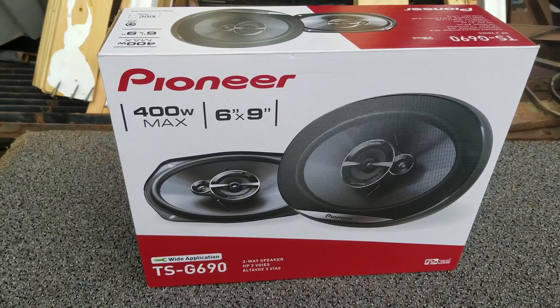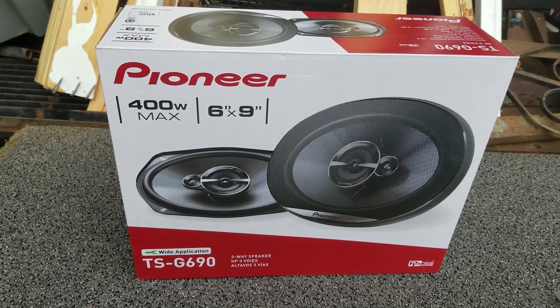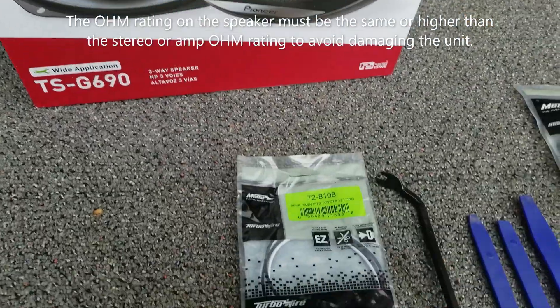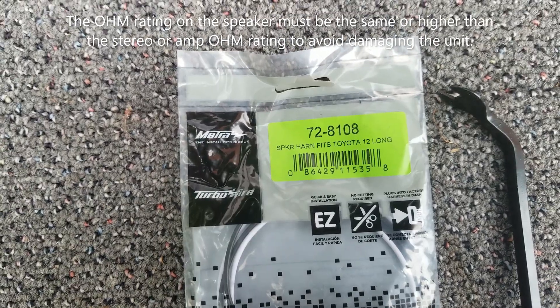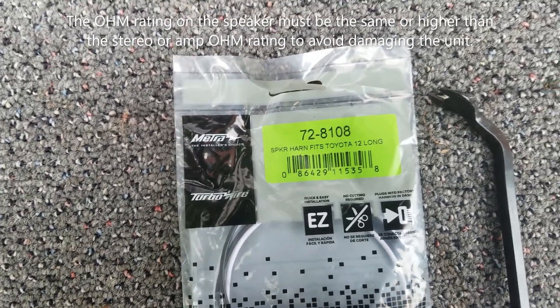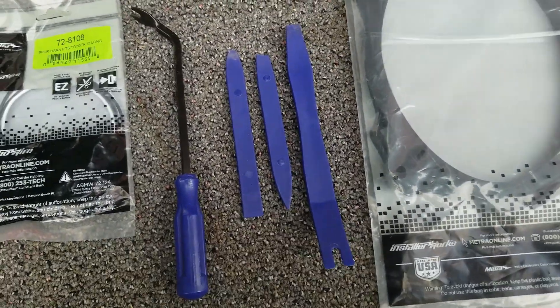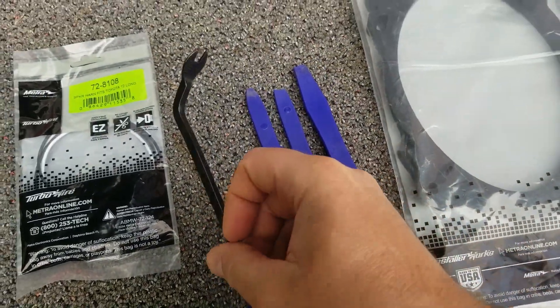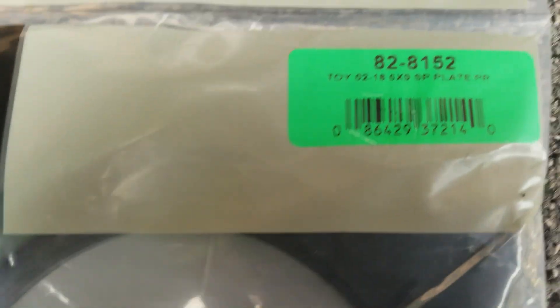Here are some of the things we're gonna need: I've got my new speakers — you can use any speaker of your choice as long as it's the right size. I have this wire harness adapter; you don't need this, you could just solder it on, but I'm gonna use these adapters instead. Some tools to remove the rear deck — I'll probably only need these. Here's the part number for those adapters.